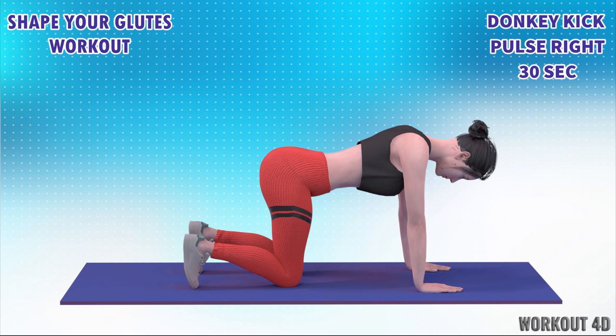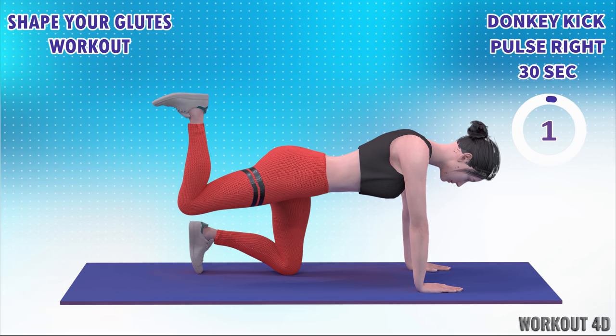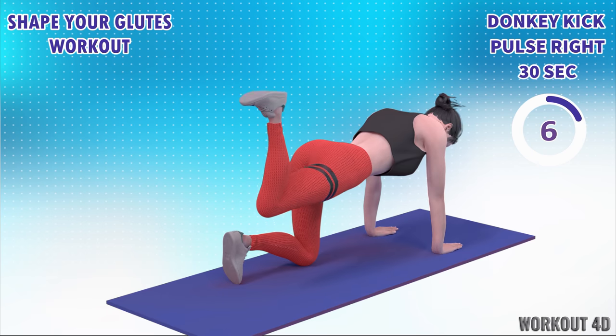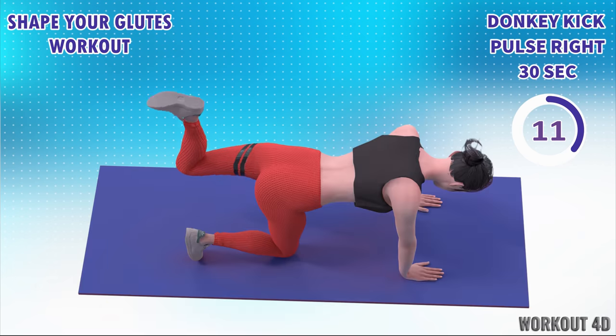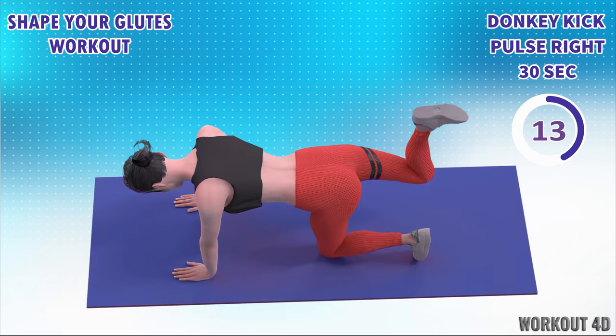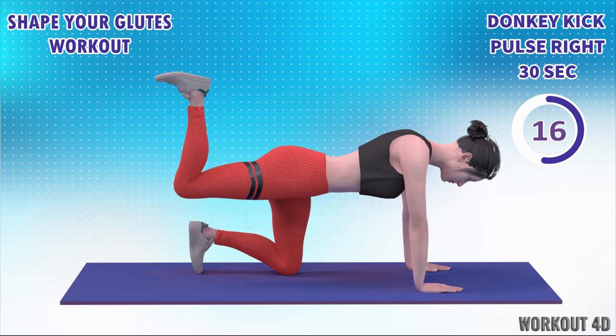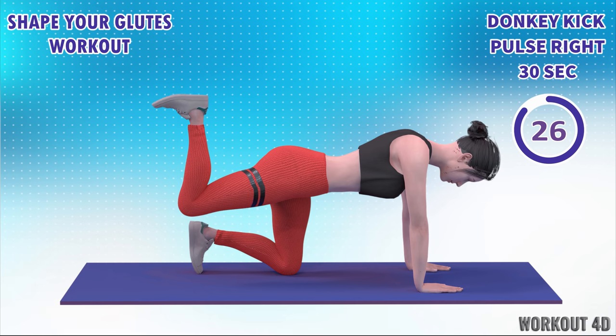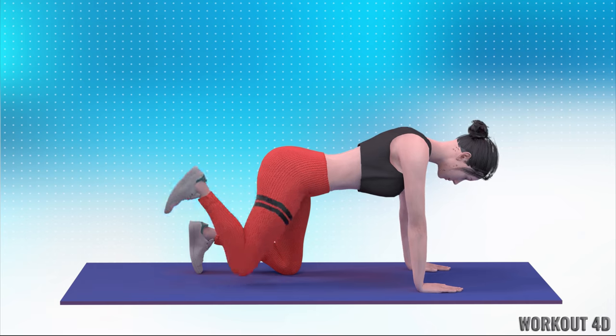Let's do the other leg now in 3, 2, 1, go. 1, 2, 3, 4, 5, 6, 7, 8, 9, 10, 11, 12, 13, 14, 15, 16, 17, 18, 19, 20, 21, 22, 23, 24, 25, 26, 27, 28, 29, 30. Amazing job.